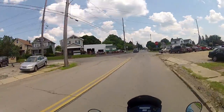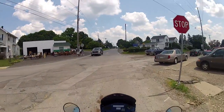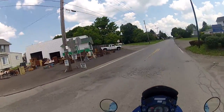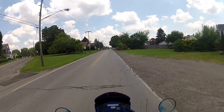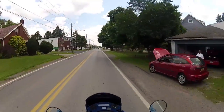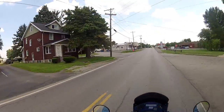Figured I'd run up through here. Oh, look at that — it's a garage sale. Testing this microphone out. If this works, I'll ride with it. If it doesn't, I'll have to figure something out.